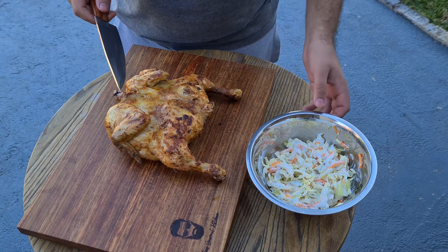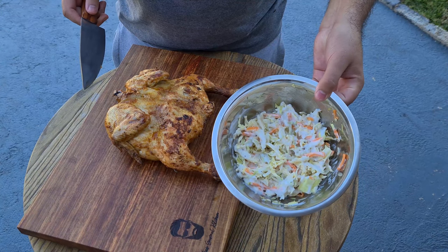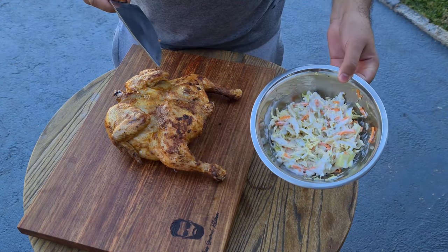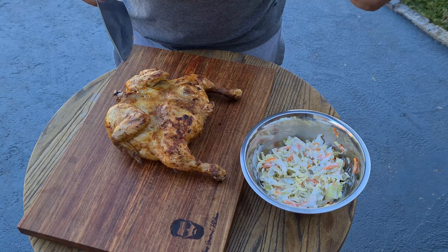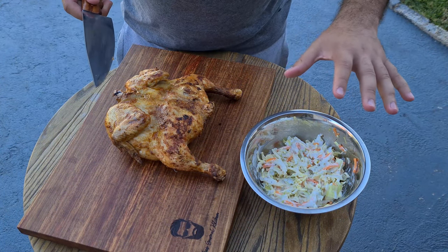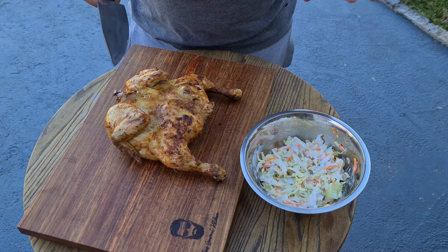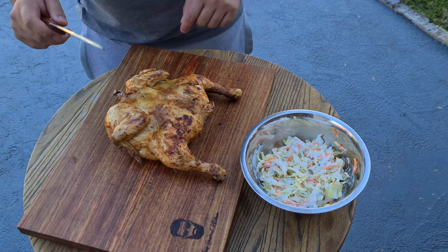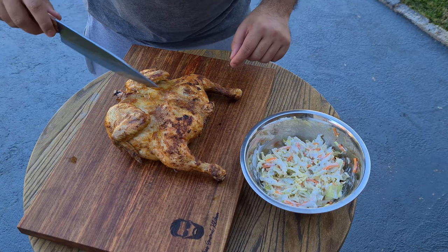Okay, so we're going to be serving this with some delicious homemade coleslaw. This is real basic — some chopped up carrots, coleslaw, and added some sandwich cream instead of mayonnaise to take away the acidity, nice creamy taste. And I'm also going to be adding fries to this. So let's go ahead and slice off a bite to eat.